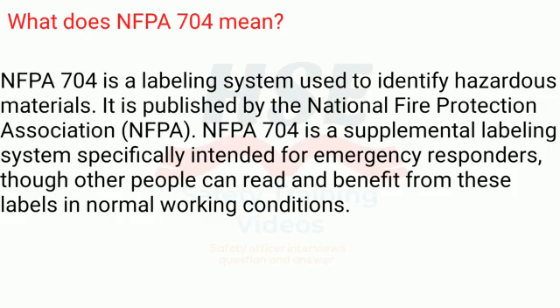What does NFPA 704 mean? NFPA 704 is a labeling system used to identify hazardous materials, published by the National Fire Protection Association. It is a supplemental labeling system specifically intended for emergency responders, though other people can read and benefit from these labels in normal working conditions.